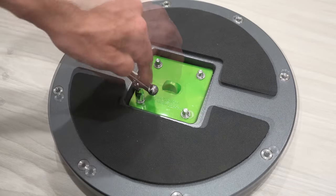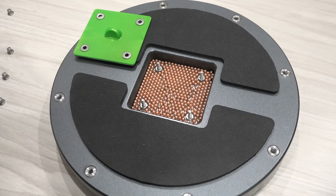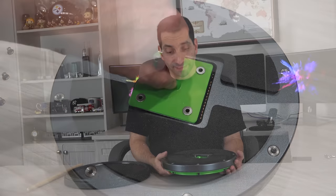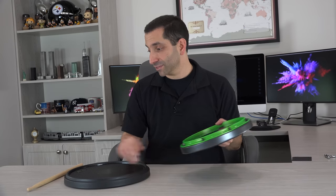Under the plate in the back — which you remove with a regular drum key — there are a bunch of ball bearings, and that's what gives it the snare sound. If you don't like the snare sound, you can put a little piece of rubber on it, put the plate back on, and that will deaden the snares. I bought this pad specifically for the snare sound, so I am not deadening it.